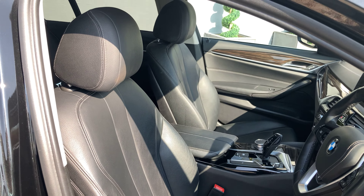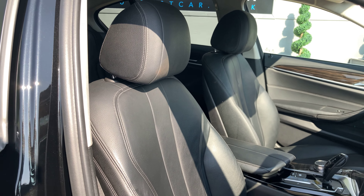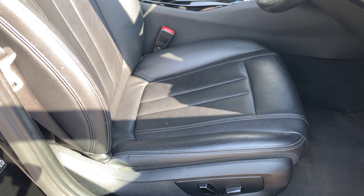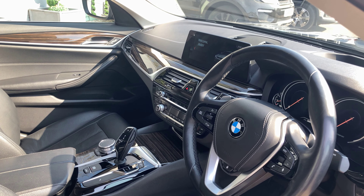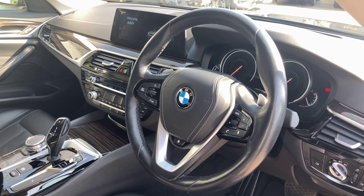For starters we have got black Dakota leather seats for all of the seats. The front two can be electrically adjusted for tilt and height, with a manual adjustment for the slide. Both the front and rear outer seats can be heated, as well as the leather wrapped steering wheel.